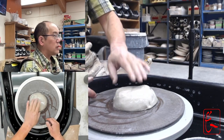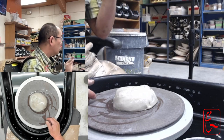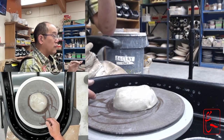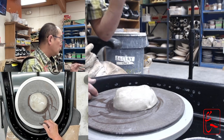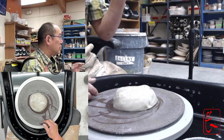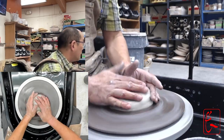The advantage of stiffer clay is that when you start pulling it up into the cylinder, the clay is stronger and you can make a thinner cylinder. But if I have to choose between easier to center or a taller cylinder, I usually pick easier to center, because centering is the difficult part to get through and it takes a lot of effort.